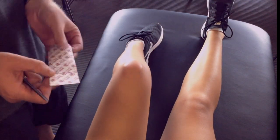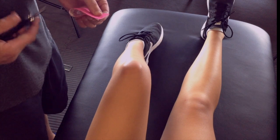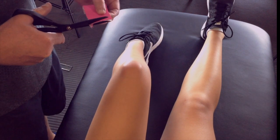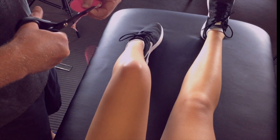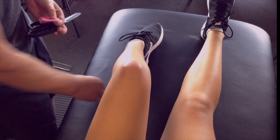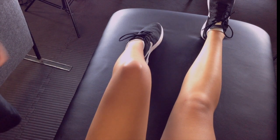Now the second taping job we're going to do is using the elastic kinesio tape. For the average size knee, you'll need about 20 centimeters of kinesio tape. Notice that we round the corners of the kinesio tape — this is just to make the taping last longer. We find that if you've got a sharp corner on the kinesio tape, it'll start to peel off almost immediately.